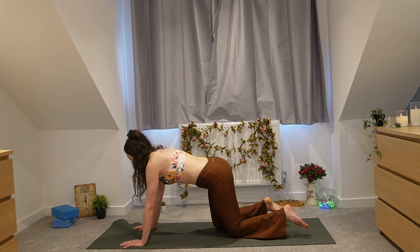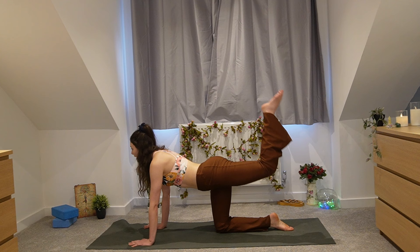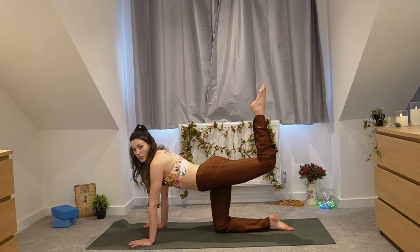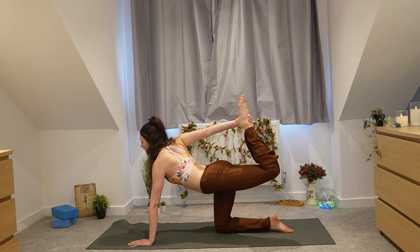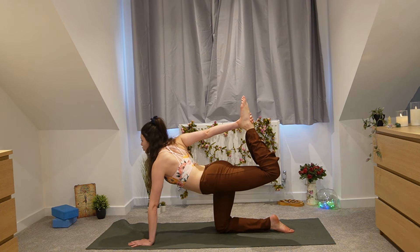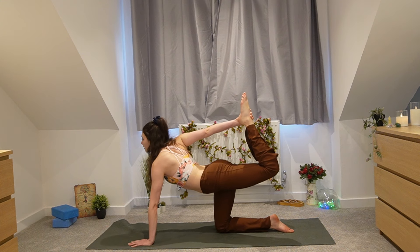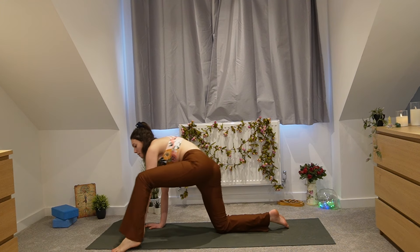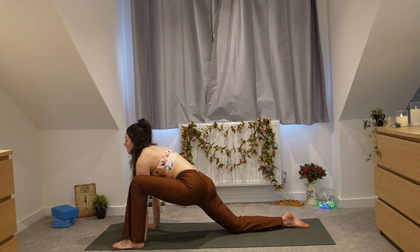Back to table top pose. Switch sides — core engaged, kick the left leg up to the sky, squeeze the glutes. This might be enough, or you can bring your right arm around to catch hold of the foot, feeling a nice opening of the shoulder. Release and bring that left leg to the top of the mat for dragon pose on the other side — both hands to the inside of the leg, really feeling your hips start to open up.